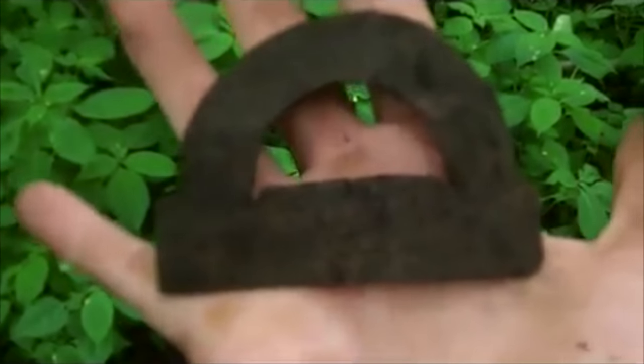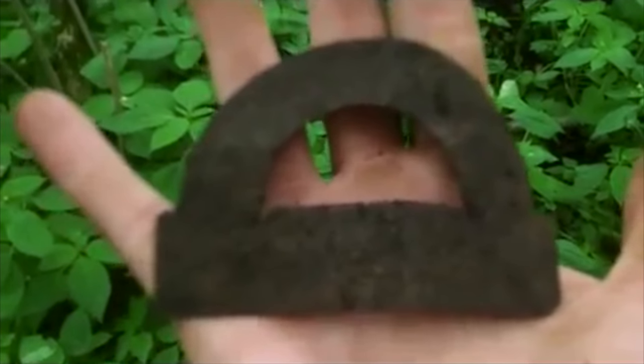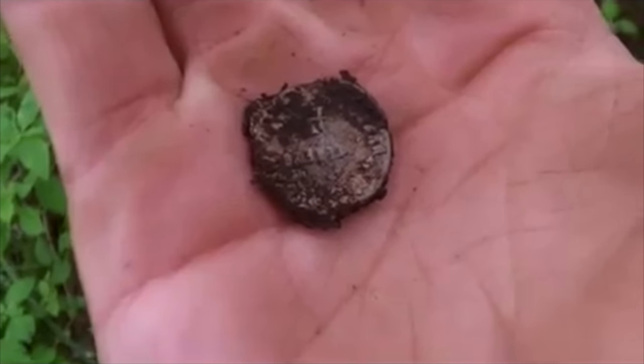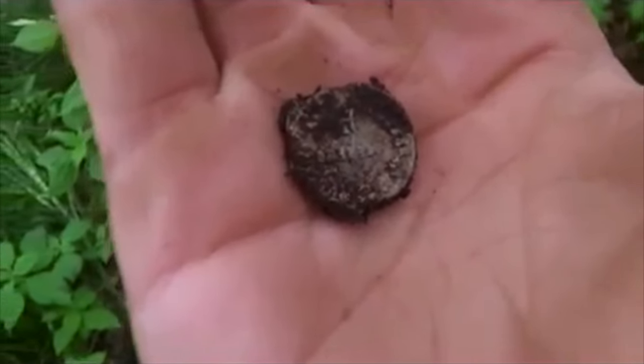I've found one of these before — it's an old school protractor, protractor-stroke-ruler type thing. Excellent. I'm going to end with that — a lead bag seal. It's made out of lead, it seals things, especially bags. Right, I'm going home. I'll see you soon. Bye-bye.